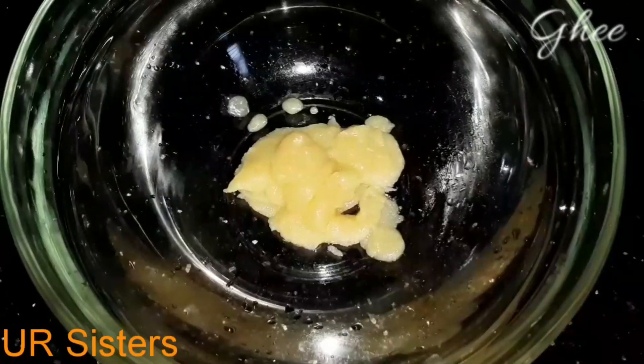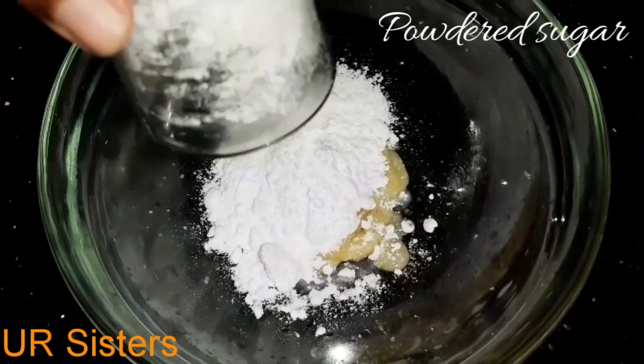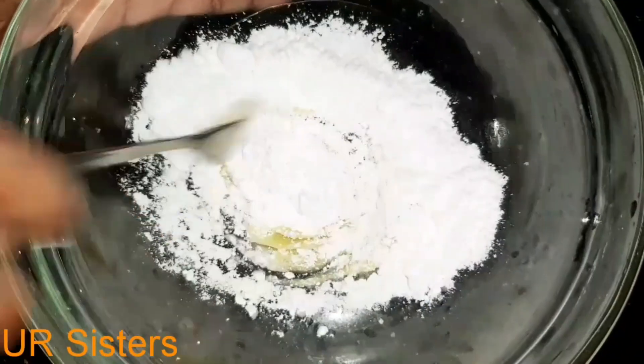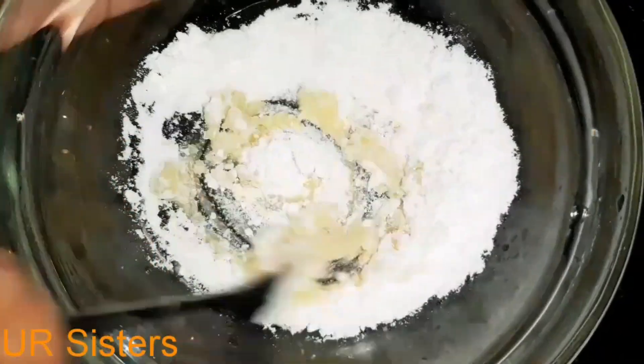I put 3 tablespoons in the bowl. Add a glass of water and mix it in. Pour it in 5 minutes and mix it with a fork.